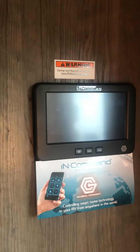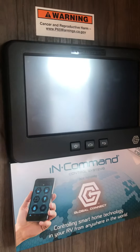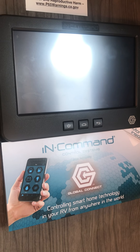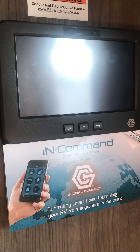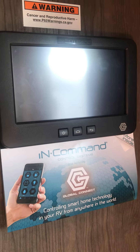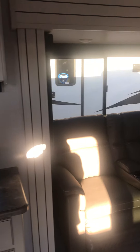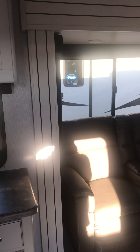Right there by your main back passenger entrance, coming inside is your InCommand center. We will have a little walkthrough on that when you do come in, but that's something you can also do from your phone. So congratulations — this is Lawrence from Lakeshore RV, and I'm excited to see you guys enjoying your new 2021 Cougar Half-Ton 26RKS. Congratulations!